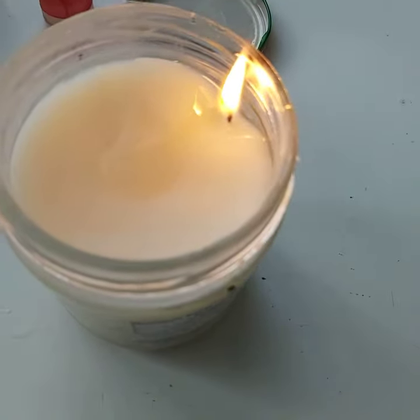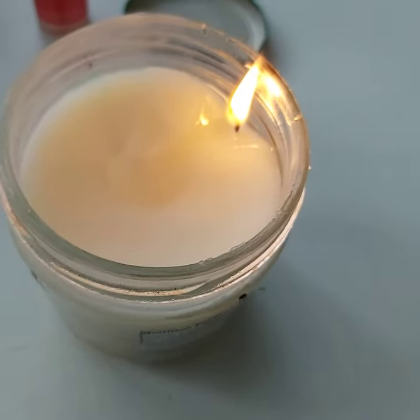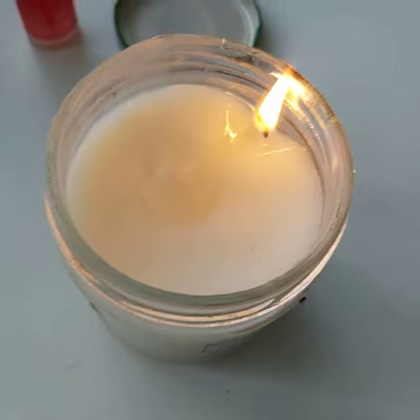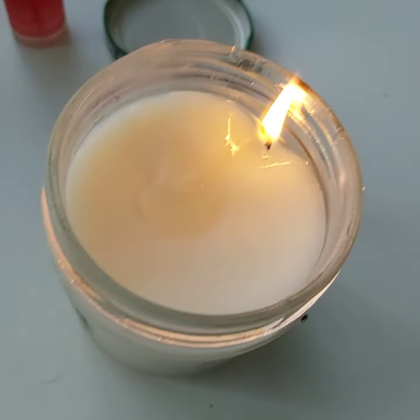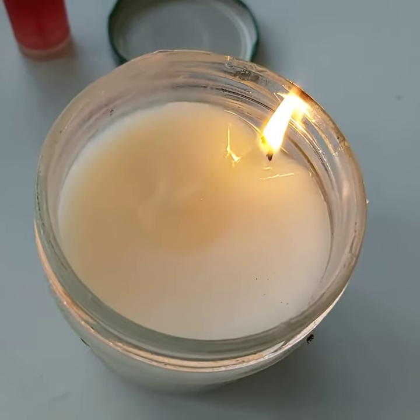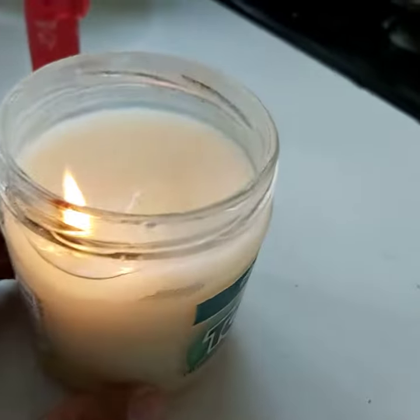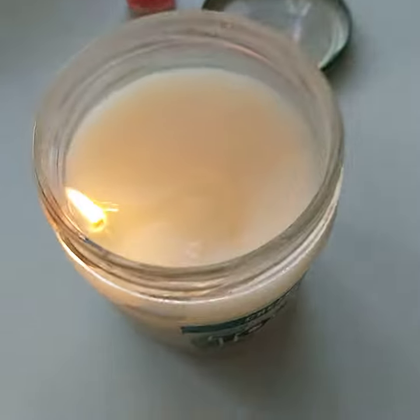Now you know what to do with all that bacon grease that y'all keep saving. I hope y'all enjoyed that little bit of size and perspective, and I hope I just lit up your life with this little bit of sustainability, size and perspective. Y'all have a great day.